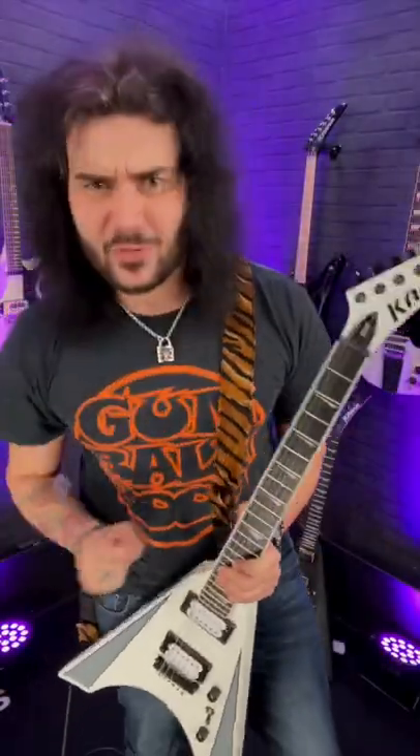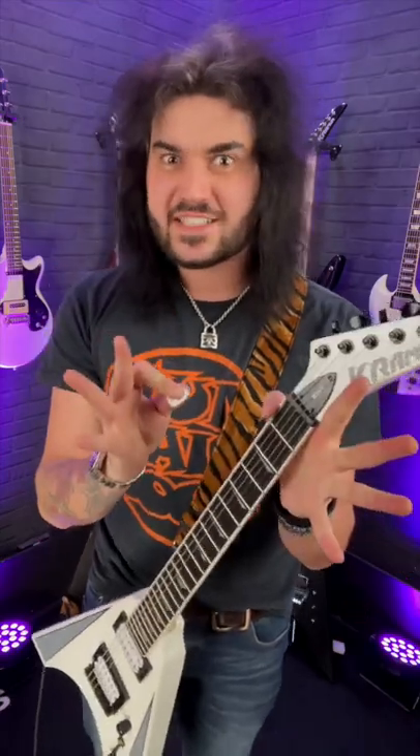Here are some essential tips for beginning guitar players out there. This is part two. Tip number two: avoid the death grip.